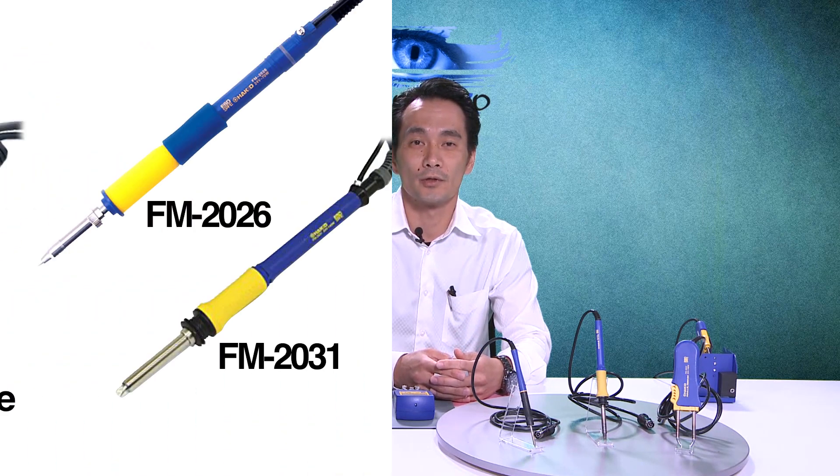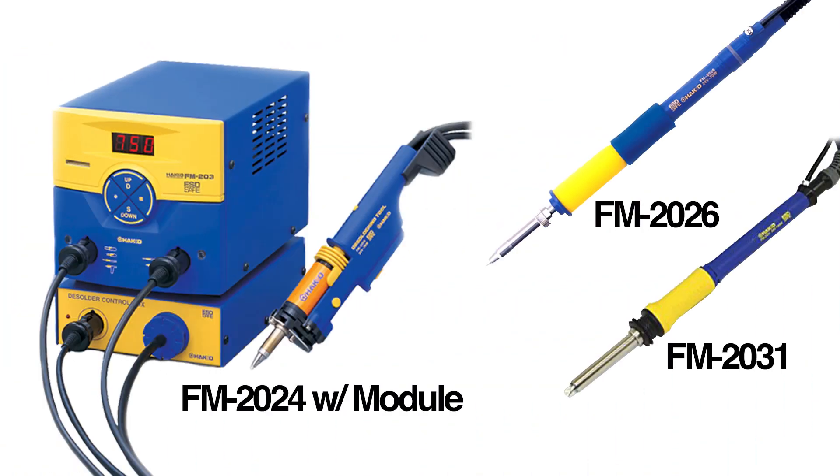Apart from those hand pieces, the FM 203 can also work with the 2024 de-soldering gun if you have the de-soldering module available. It can also take the nitrogen heavy duty hand piece, which is called the FM 2031, and the nitrogen standard hand piece, which is called the FM 2026. So all in all, eight different types of hand pieces that you'll be able to use on the FM 203 — it's a very versatile soldering and rework station.